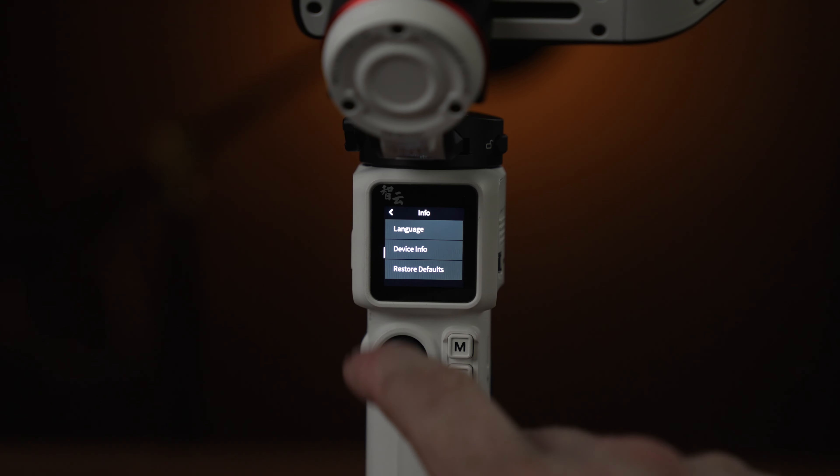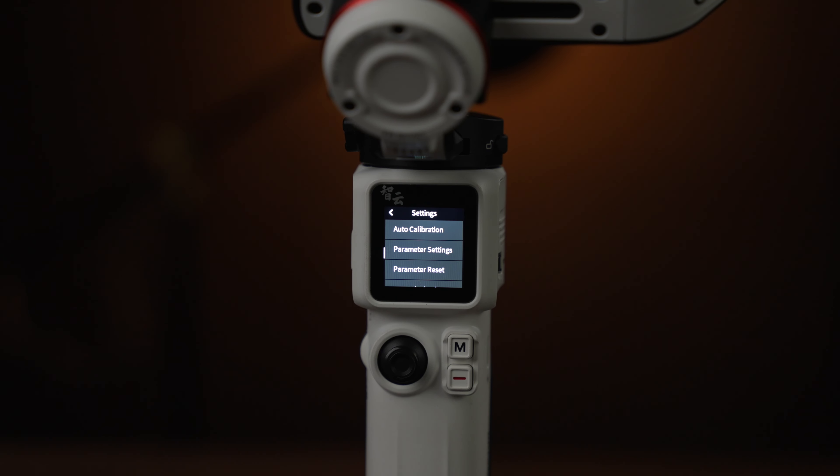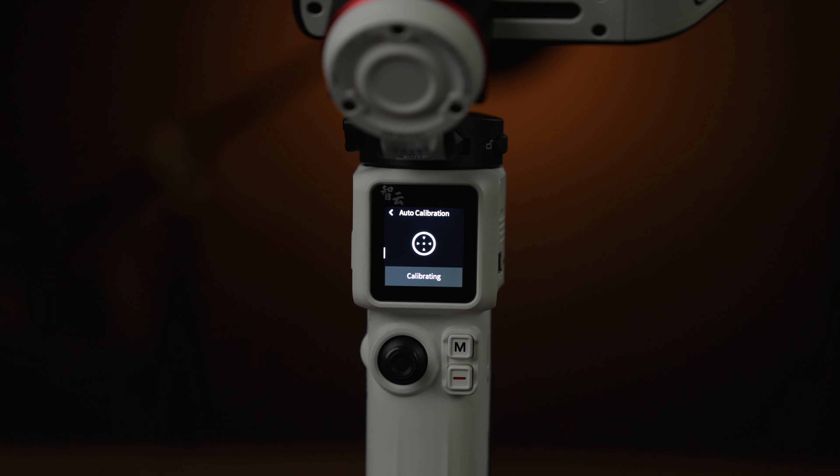The info button shows languages and device info. The settings button in the bottom right opens a menu with auto calibration — once your camera is balanced, hit that and it shakes the camera around to find the best motor strength and torque settings. In parameter settings you'll see: motor torque, smoothness, follow speed, joystick speed, and deadband.